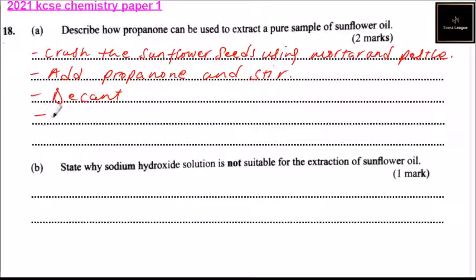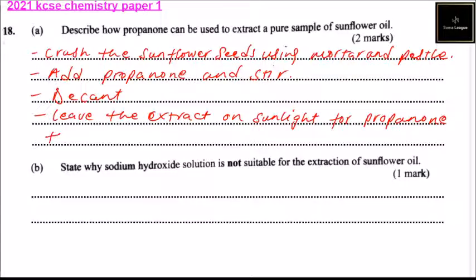After that, decant the mixture. Leave the extract in sunlight for the propanone to evaporate, leaving the oil behind.